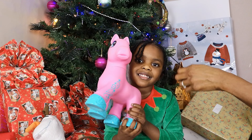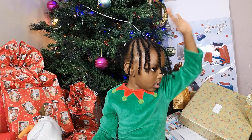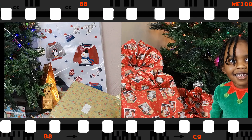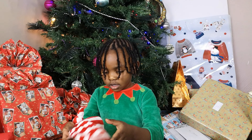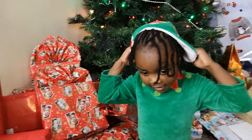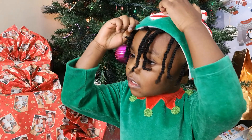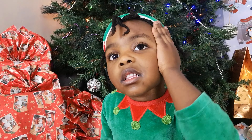Can you see my little pony? Now I'm going to get my elf hat. Can I put it on myself? Yes, I did. I'm doing my hair too.